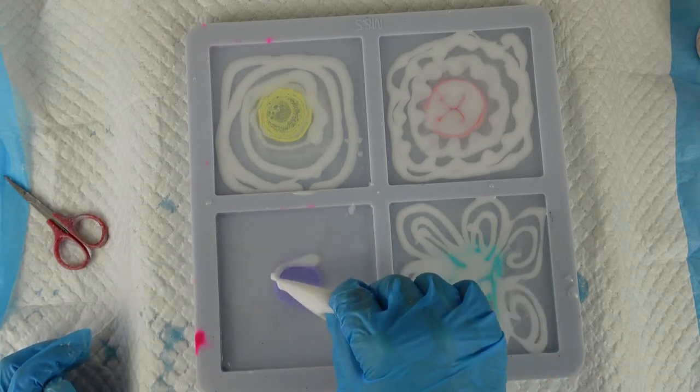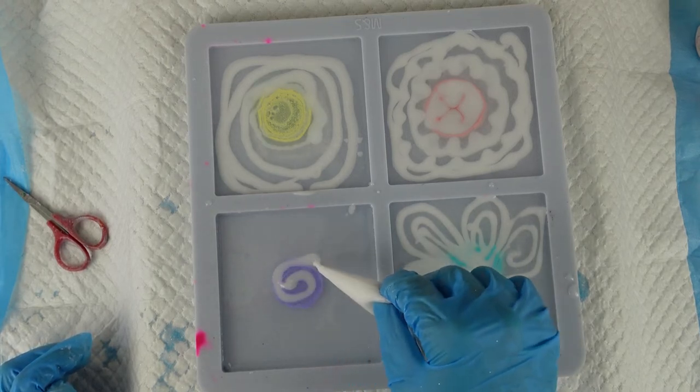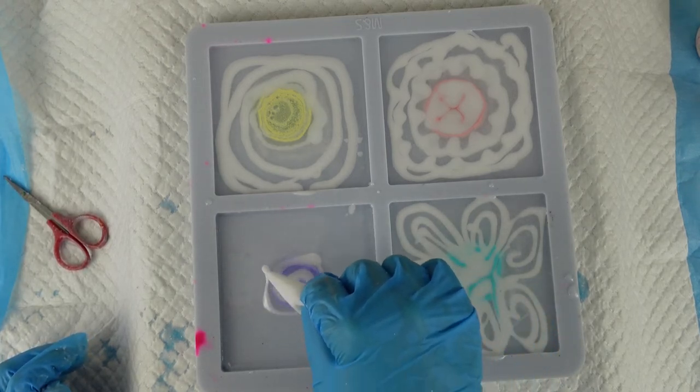A spiral within a spiral. And on this one let's do a square — because I did a square the other day and it turned out beautifully. Let's do a square on this one.